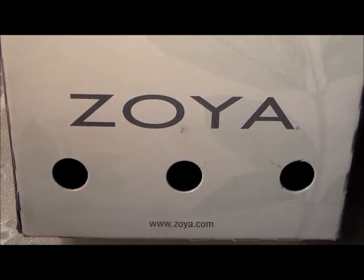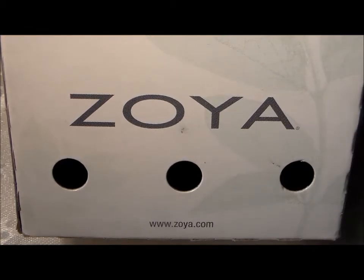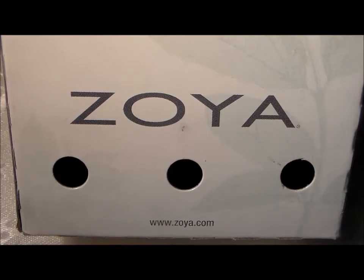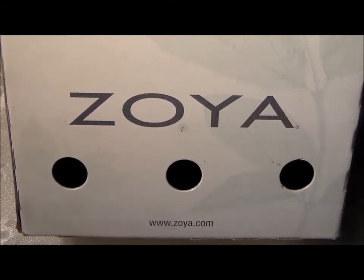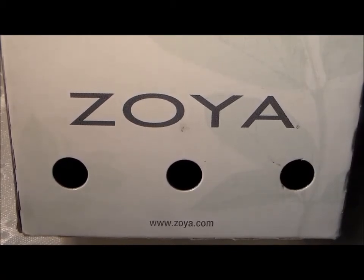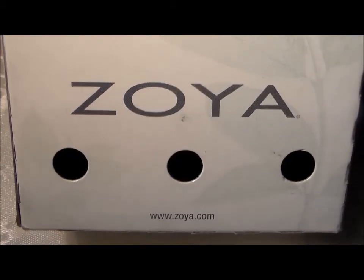Their polishes usually run about $9, which would cost with shipping about $60, a little over $60 for six polishes and shipping. With the 50% off I paid $34 for the six of mine including shipping, which is awesome. I participated in it last year and got some great polishes, and I will link in the description box the video for that haul. This is for the year 2014 for the Earth Day Exchange for Zoya.